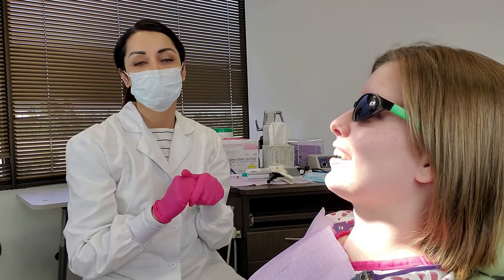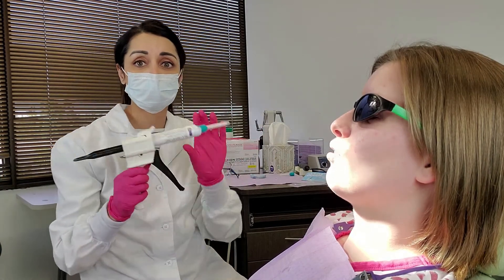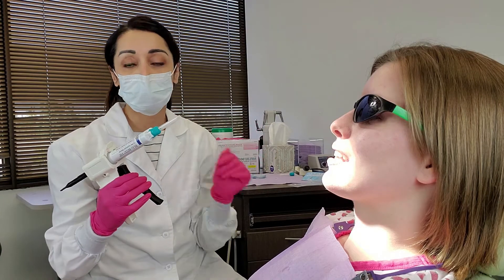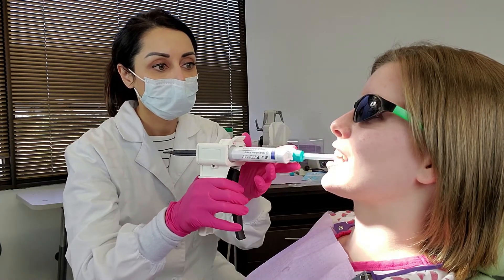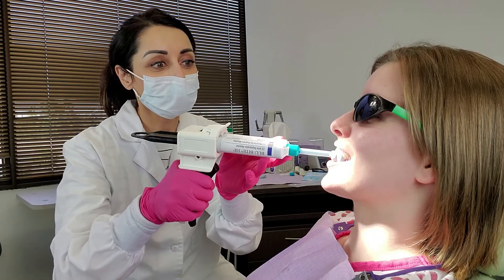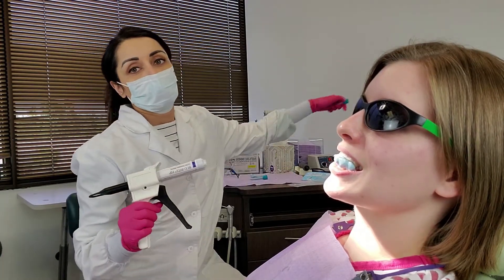Now 20 minutes has gone by, so we'll go ahead and take the first part of the bite. We do this in two steps. I'm using the blue bite registration material, and you definitely want to have two fresh tips for this part. We leave the Aqualizer in and insert the material, typically canine to canine, wherever the Aqualizer is not resting between the teeth. We'll let that set for about 40 seconds, and while it's setting I'll switch out the tip.